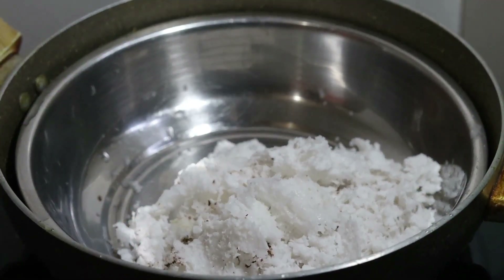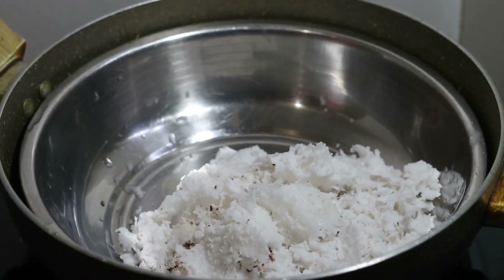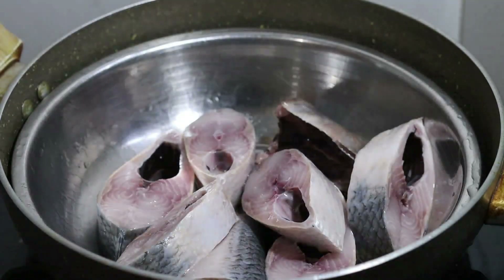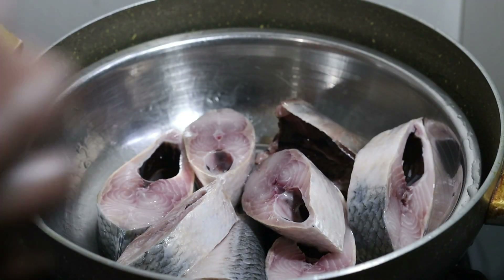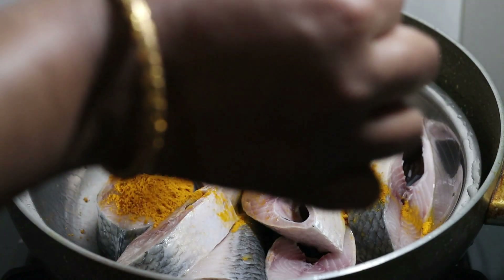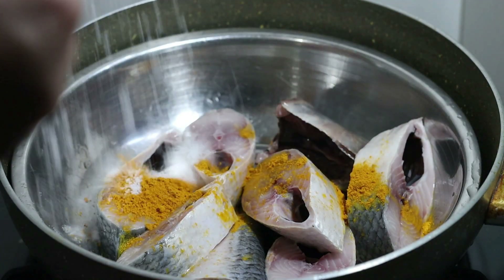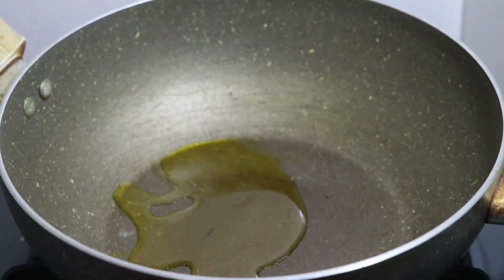The first step is to cook with water and pour the water with heat. The water is then used to cook.